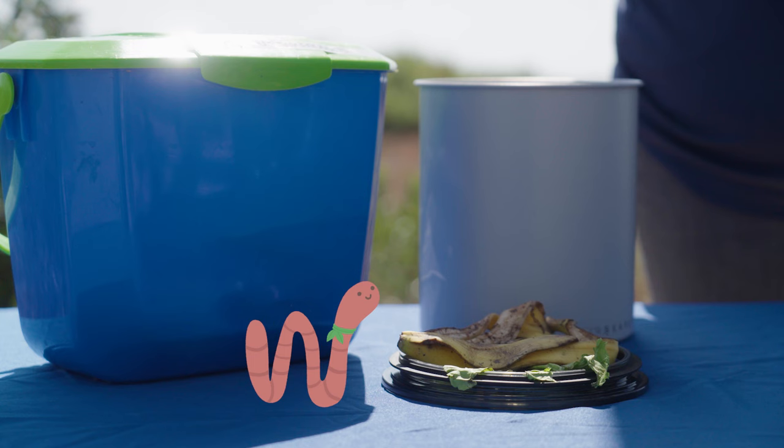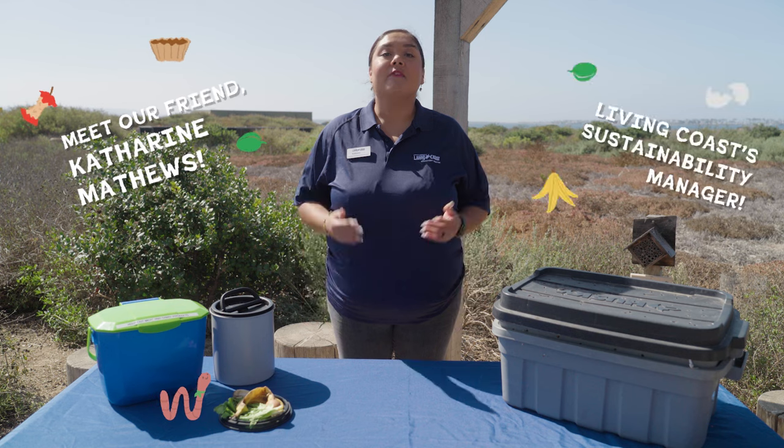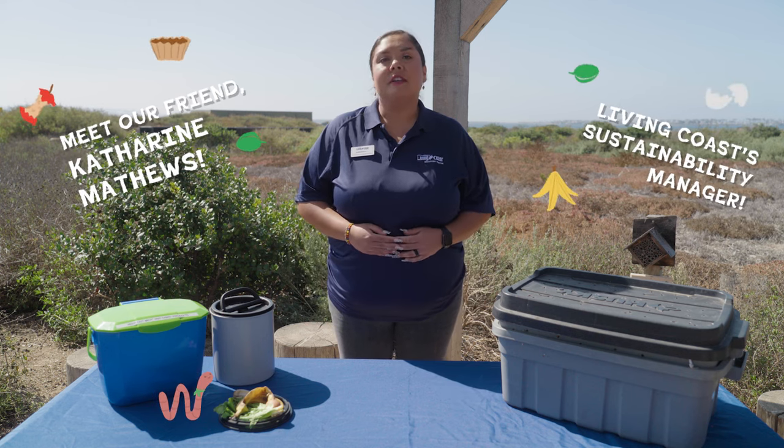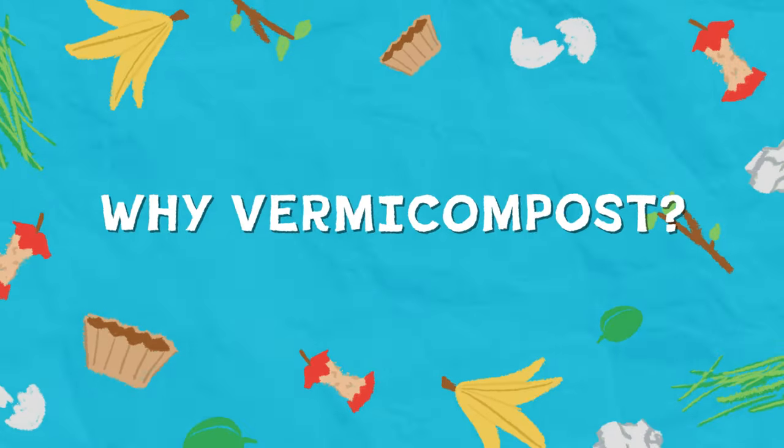Vermicomposting is worm composting — I'm a worm, that's me. Vermicomposting uses the help of worms by way of worm digestion and aerobic decomposition to produce a rich soil amendment to add to your garden. It's hard work, but I'm glad to do it.